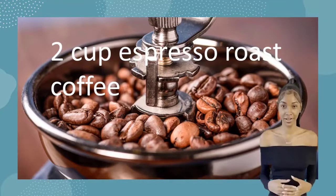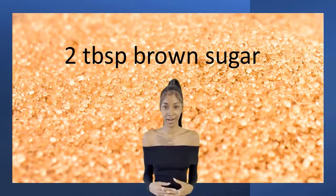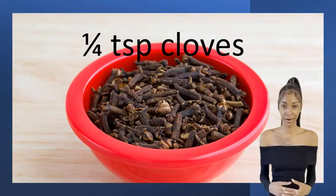Normandy coffee: 2 cups espresso roast coffee, 2 cups apple juice, 2 tablespoons brown sugar, 3 orange slices, 2 cinnamon sticks, 1 quarter of a teaspoon allspice, 1 quarter of a teaspoon cloves.